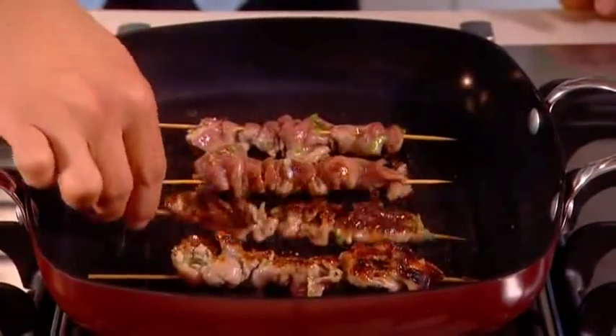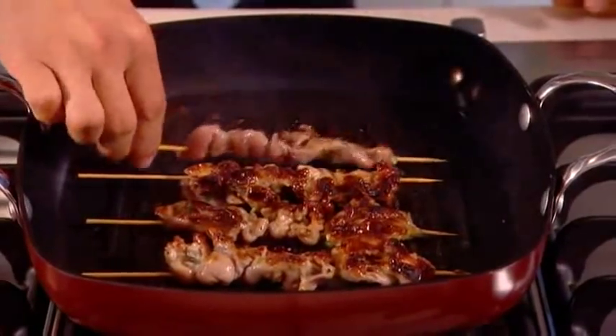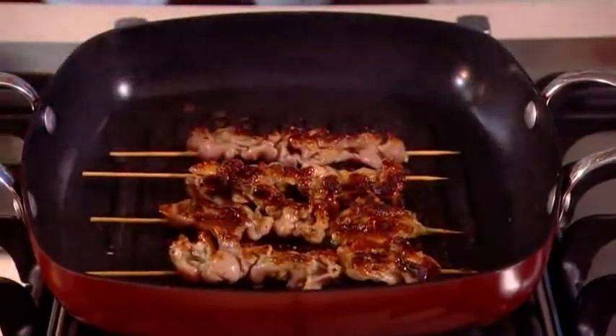Beautiful colour — look at that, nicely caramelised. Gorgeous, and they smell just fantastic. A couple of minutes on that side and they'll be ready to serve.